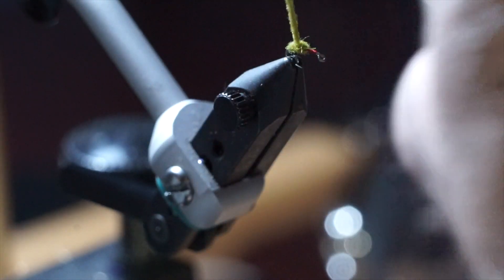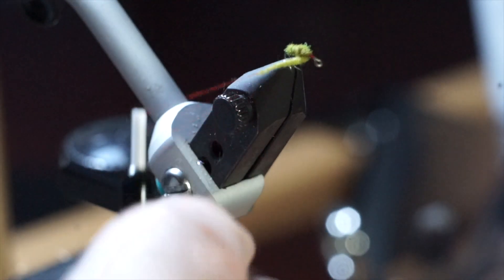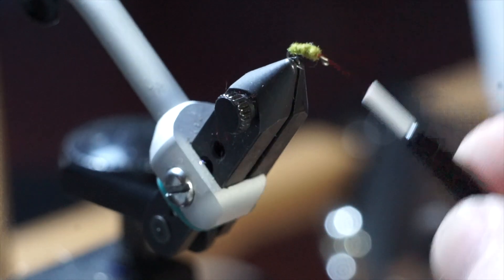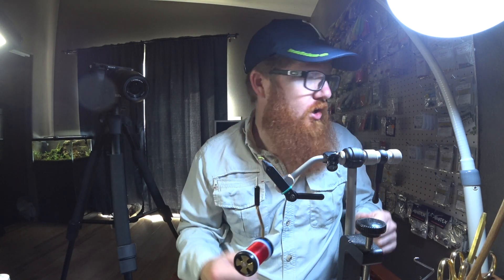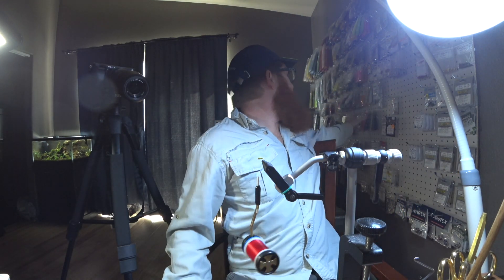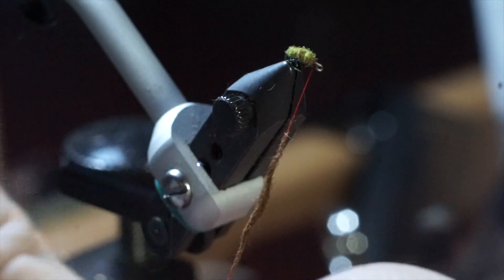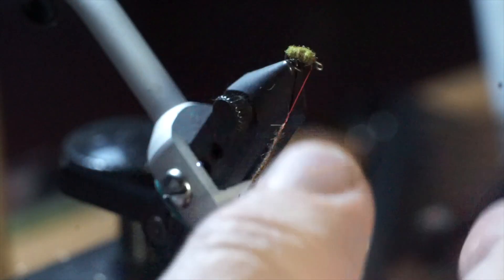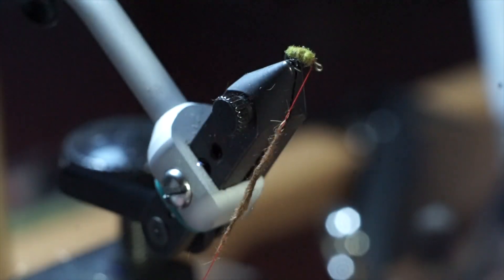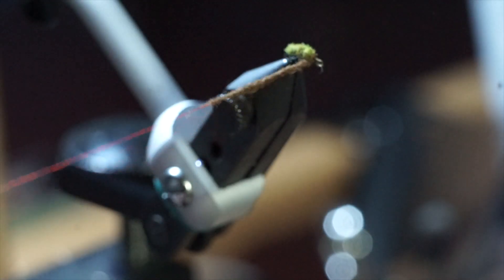Taper that a little more. There we go — usually I would have ribbed that but we're just doing this for fun. Then I'm going to grab this — this stuff has a lot more guard hairs, so it won't be as thin and it'll look like little legs and whatnot. Now when you're doing the head part and you want those guard hairs to stick out, you can do this a little more loose — you don't have to make it as tight. You can tell that's pretty loose.